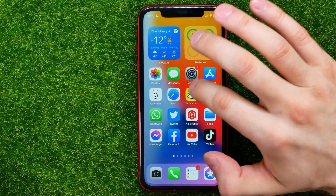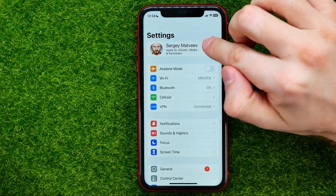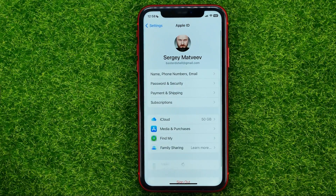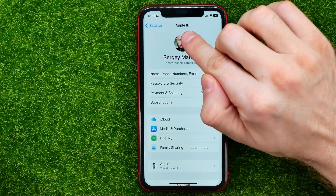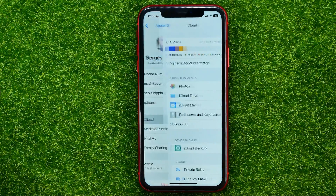So let's begin. First, open up Settings, then tap at the very top at your name to move on to the Apple ID, where you can easily find iCloud — just get into it.